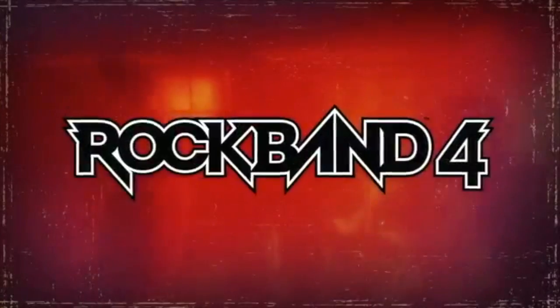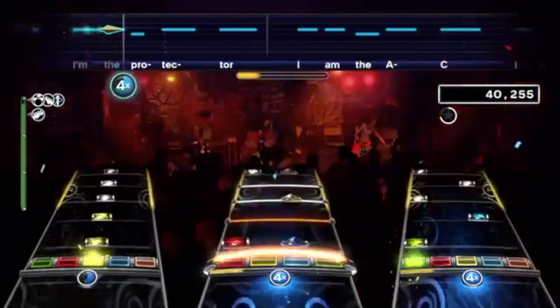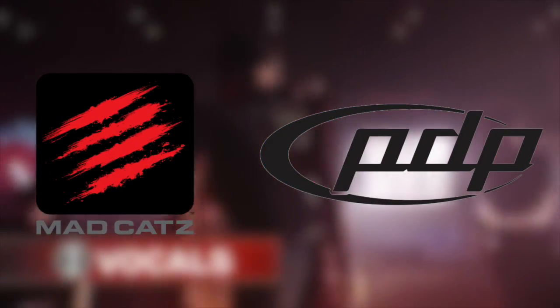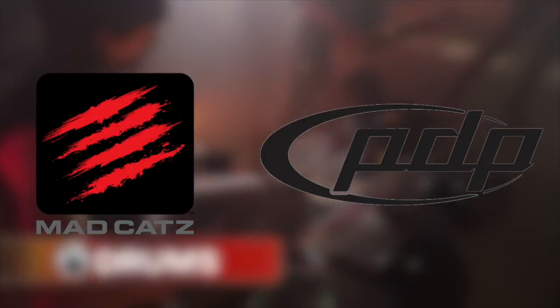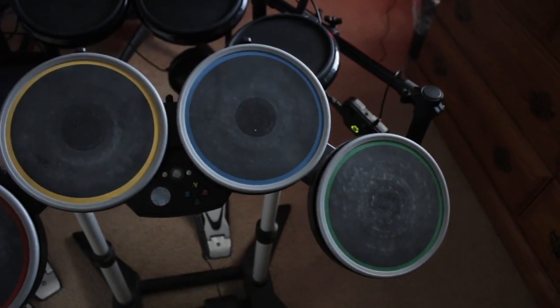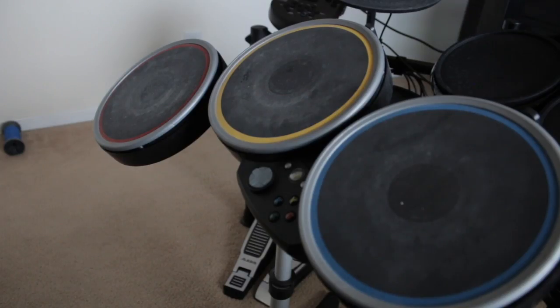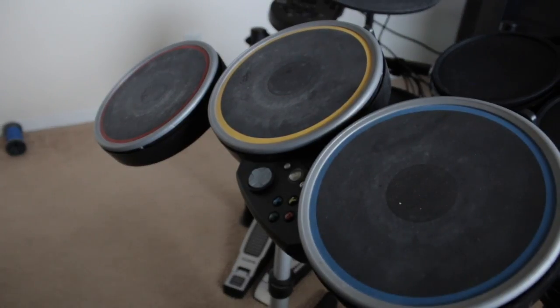Using e-drums for Rock Band drums is better than using the overpriced equipment that Rock Band sells. Rock Band drums, either designed by Madcatz or PDP, are easily breakable and do not provide enough ease to play songs as intended for Pro Mode. I have personally gone through about 3 of the sets that Rock Band has sold and have had to repair and replace many of the pads, finding replacements at a Goodwill.